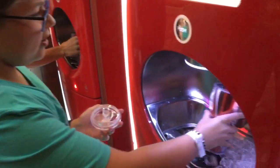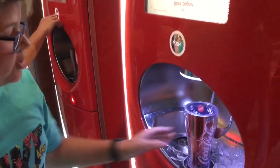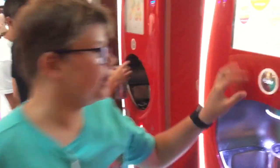Here we are at the soda machine. The way this works is: first you get some ice, then you put your cup on a tray, you choose your beverage, and the soda machine reads your chip. When it recognizes it, it will give you your beverage when you push the button, like this.